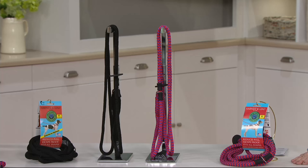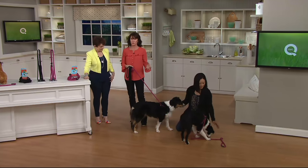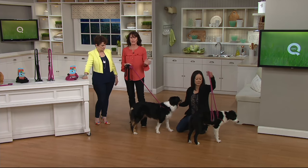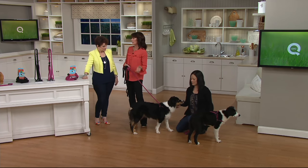So how do we figure out our size? There are two sizes. The small-medium is 14 pounds up to 40 pounds, so it's really not for a tiny dog. It's 14 to 40, and then the medium-large is 40 and up.